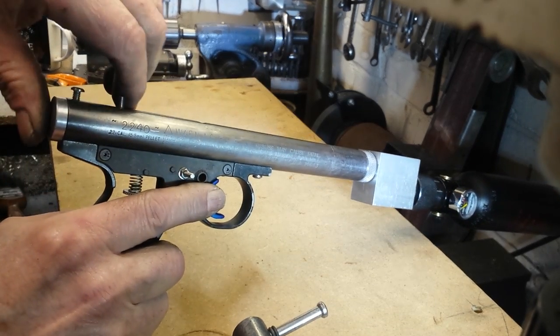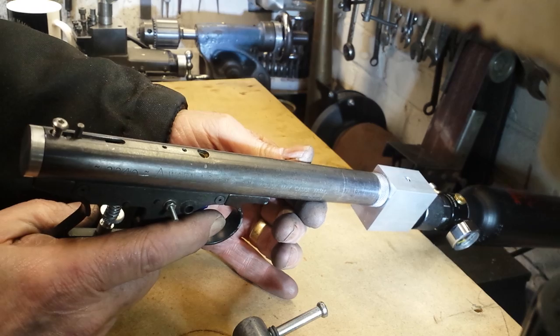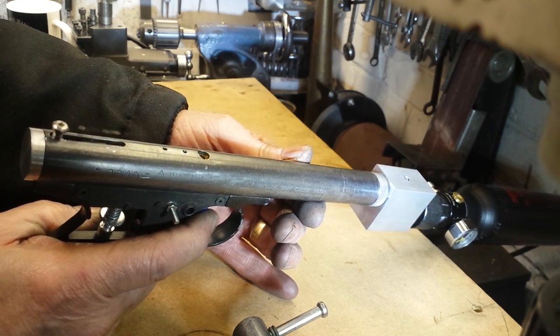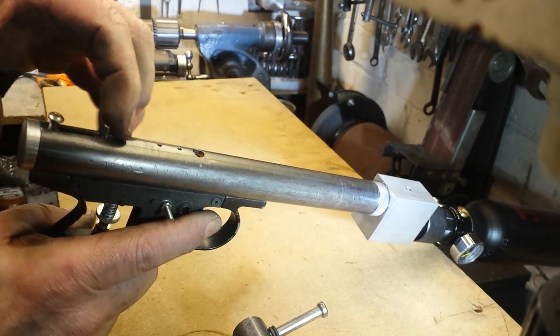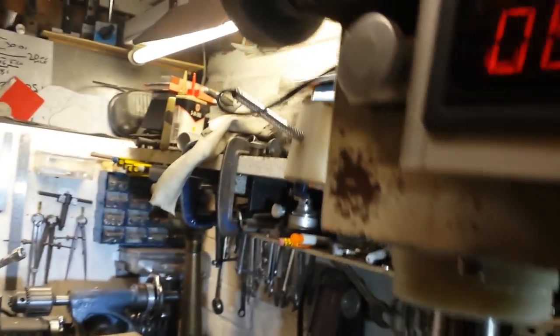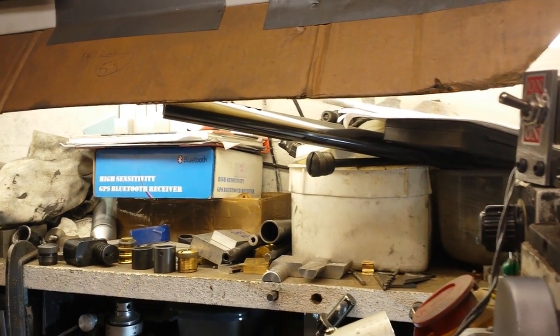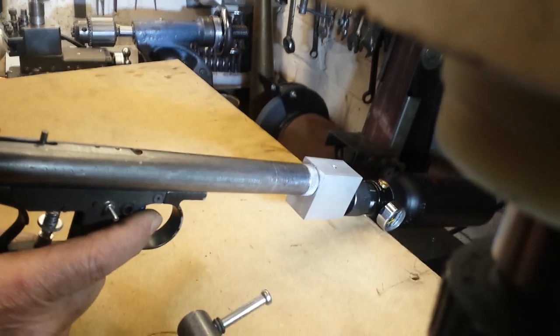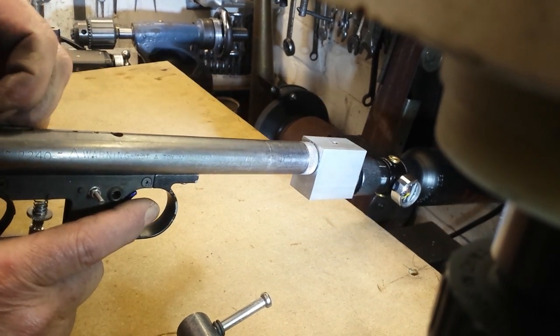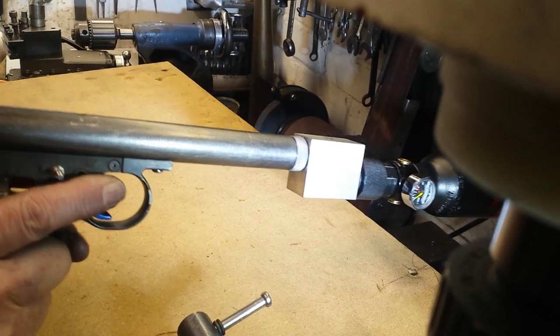So I cock it — and again the microphone won't pick this up properly. To me that's quite loud. It's making things move around with the air blast. But that sounds quite meaty.